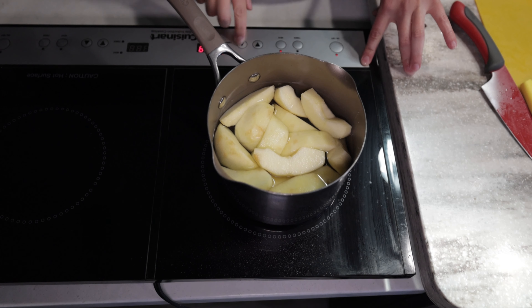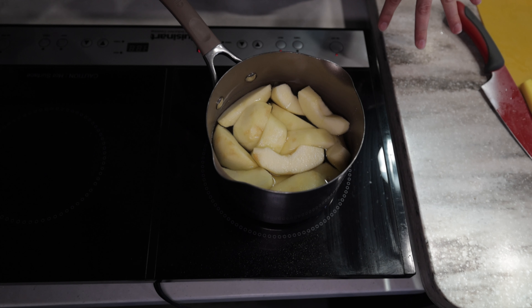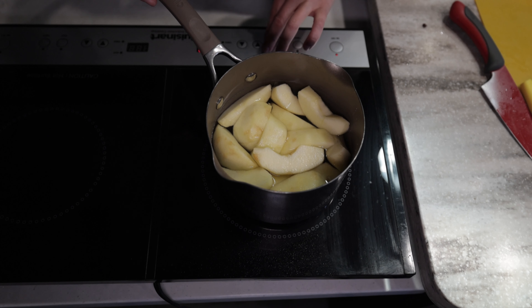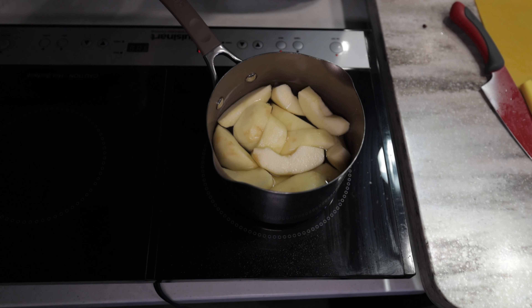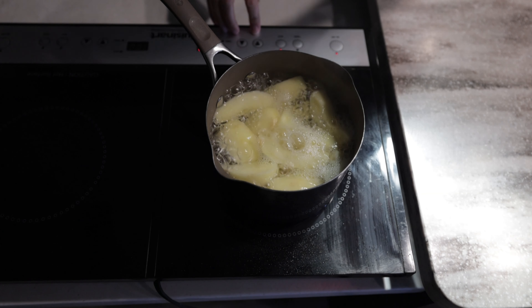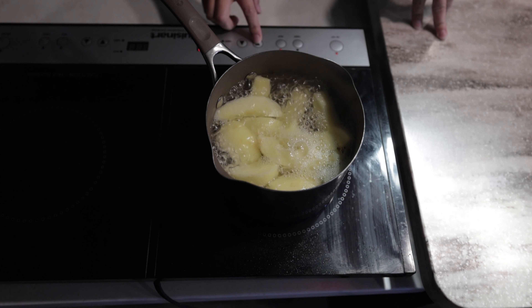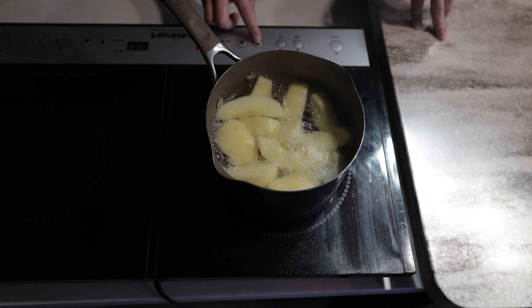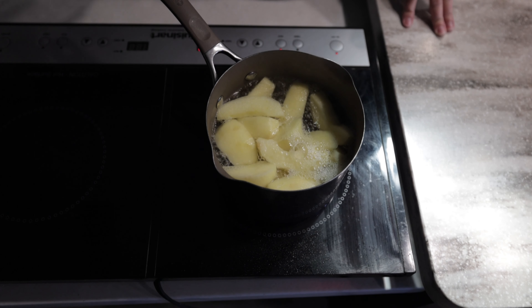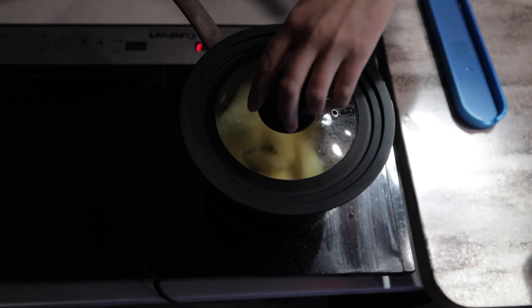Now that we have cored our apples, we are ready to toss them in the pan and cover with water. We're going to put this on high, wait for it to boil, and then once it starts boiling we're going to reduce the temperature to medium-low and let it simmer for about five minutes covered.